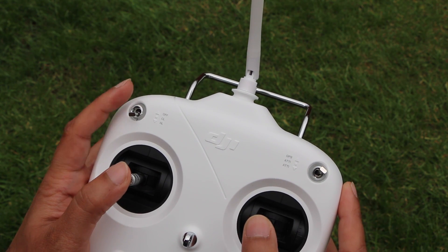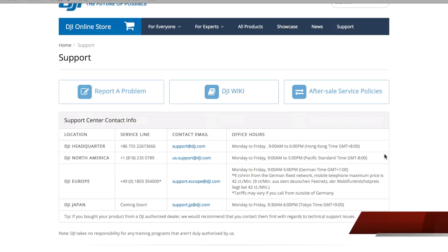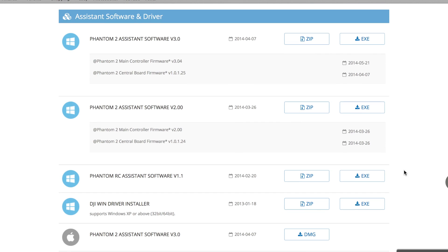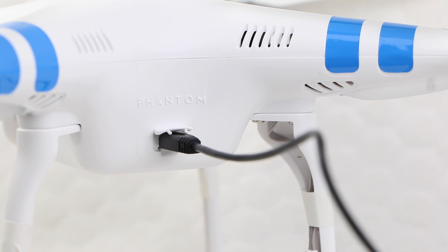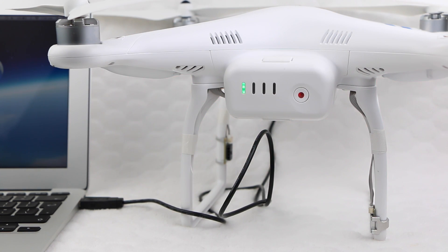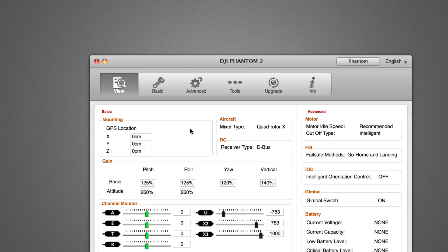So how do you switch to NASA mode? The first step involves downloading the DJI Assistant from the DJI website — completely free to use and available on both Mac and PC platforms. The only difference between installations involves a driver install on Windows before the actual DJI Assistant install, whereas Mac users have the DJI Assistant only with no worry of driver installs. Start by connecting your Phantom's USB cable to the craft and the other end to your computer, before turning the radio controller on, followed by the Phantom itself. Start up the Assistant software and you should find your Phantom connected to the DJI Assistant.